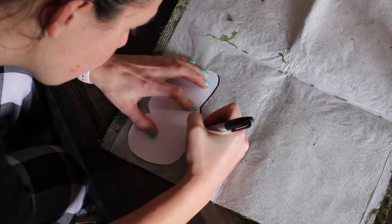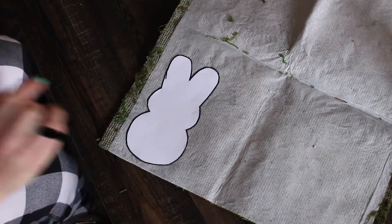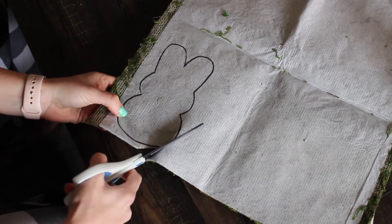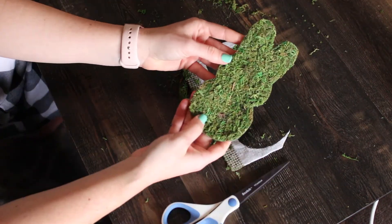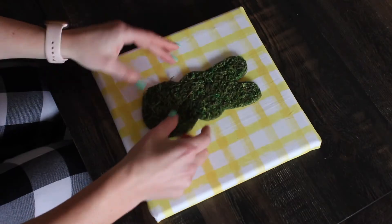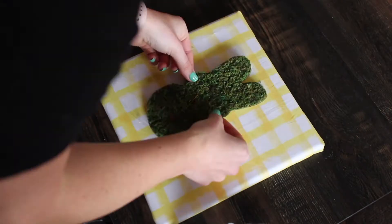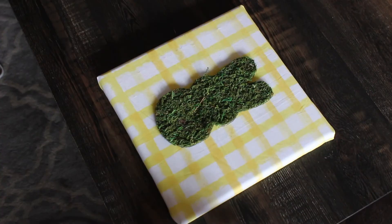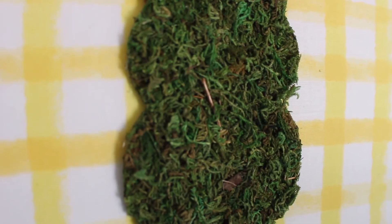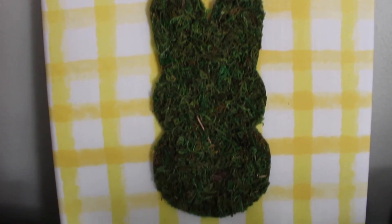Cut it out, then determine where you'd like it on the canvas and glue it down. And that's it! It's so cute and springy, and it's a great and easy DIY for Easter.